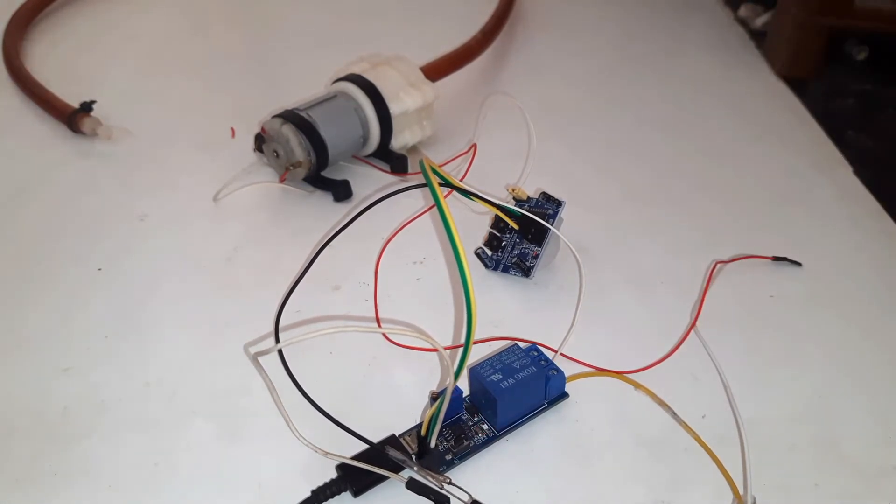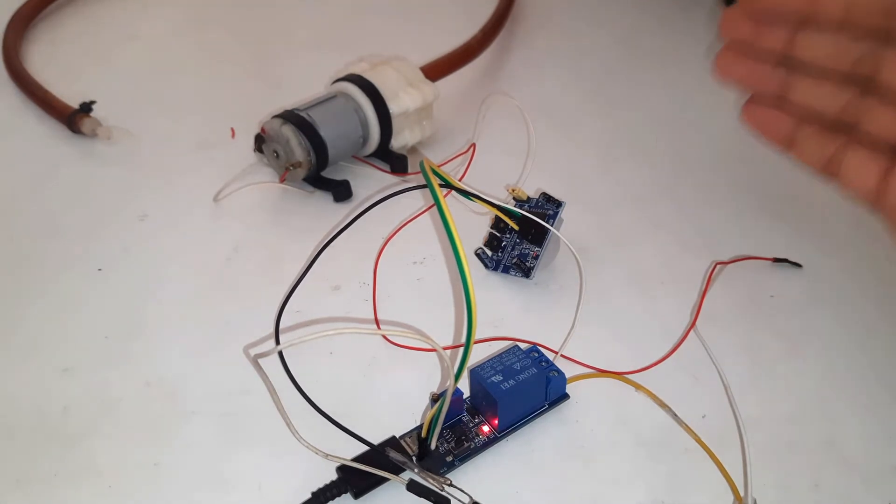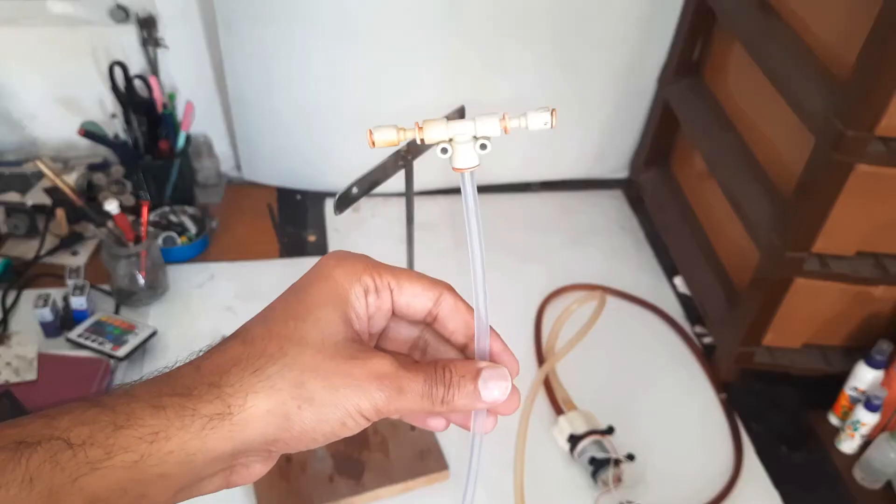After all, it's working nicely. Now I will proceed with the demonstration.